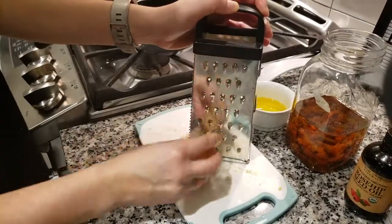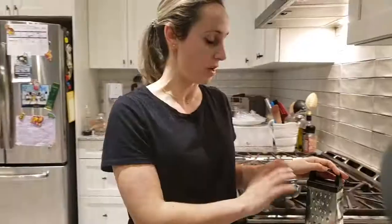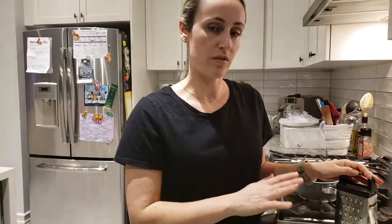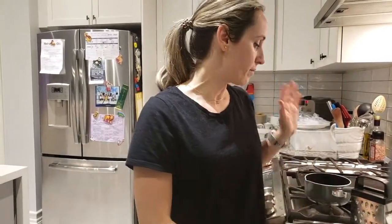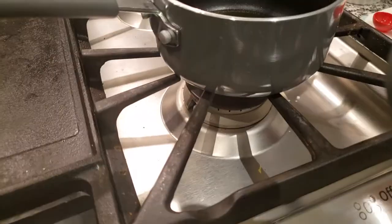It's easiest to just grate your beeswax. I'm using a grater, but make sure this is a separate grater and not one you use with food, because you'll never get it out. I'm just going to melt that in this pot, which is reserved for beeswax, over low heat.